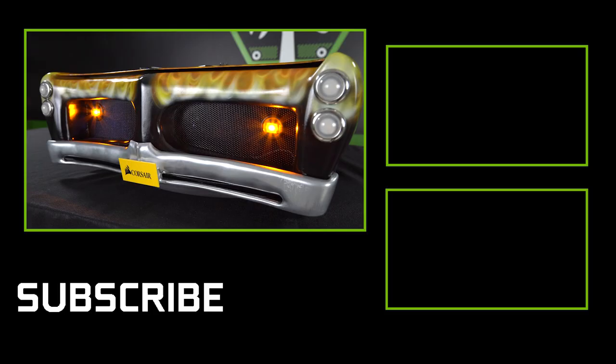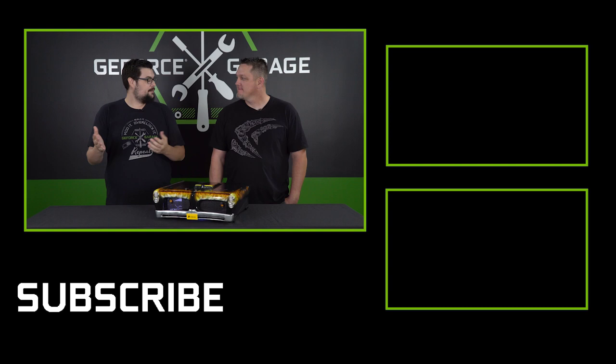Thanks to Lee for coming by — it won't be long before we see another mod from him. If you liked watching this video, be sure to hit the subscribe button below, and we'll see you for the next one.